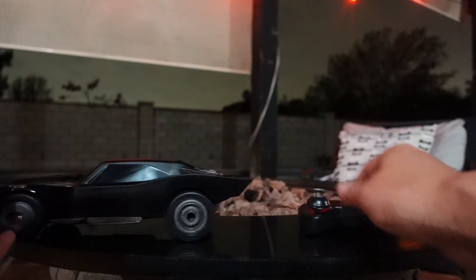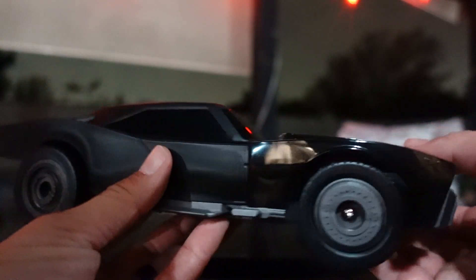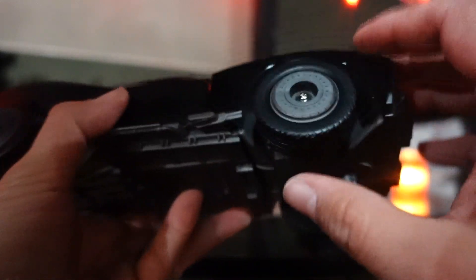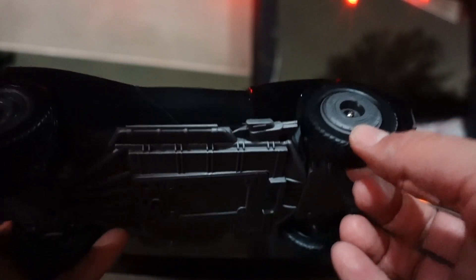And then we have the Batmobile. It actually looks a lot better out of the package. It would have been way cooler if it did have some light up features. No doors open, none of this opens, so you can't fit a little figure in there. There's the bottom of it — this is where the batteries go and the on/off switch. You've got these rubber tires.